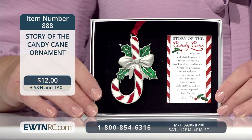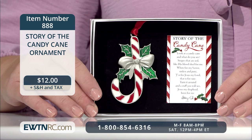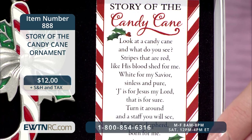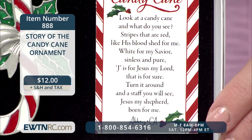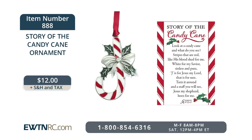This little ornament shares a story of the candy cane. This festive pewter ornament is enameled with red and white candy stripes and has green accent leaves. It measures 2 and three quarters of an inch high and comes with a red satin ribbon for hanging. It comes in a window box with a card that tells the story of the candy cane: 'Look at a candy cane and what do you see? Stripes that are red like his blood shed for me. White for my Savior, sinless and pure. J is for Jesus, my Lord, that's for sure. Turn it around and a staff you will see. Jesus, my shepherd, born for me.' Item number 888 for $12.